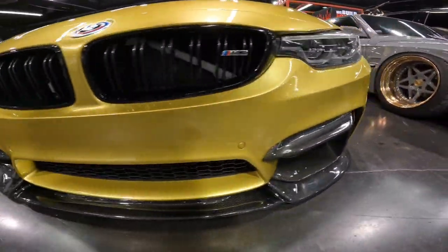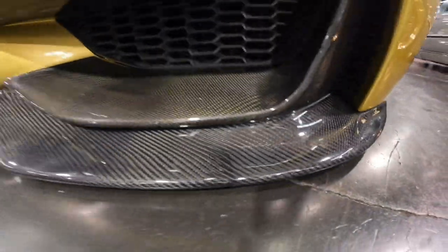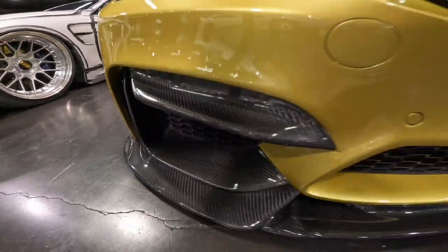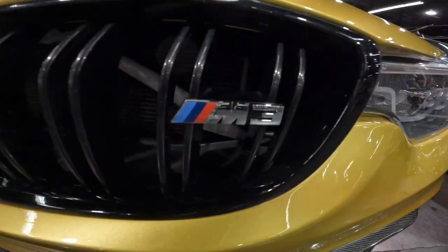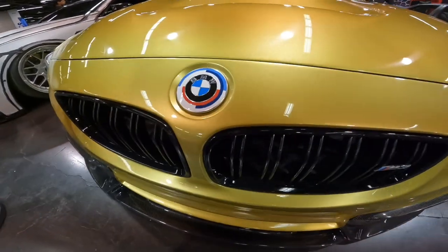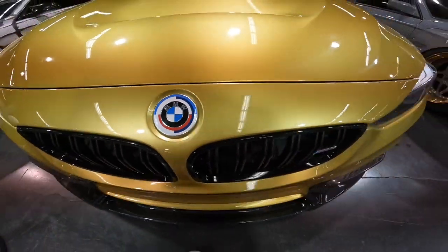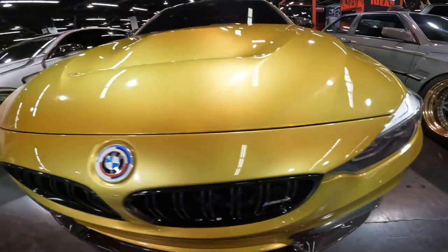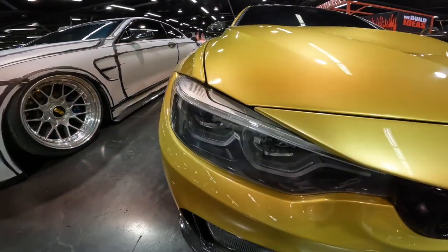The front bumper is paint-matched to the rest of the car, along with a carbon splitter along the entire front bumper and carbon inlets. This BMW is an M3 with beautiful black grilles and a custom BMW M Performance badge, plus absolutely super clean, crystal-clear headlights.